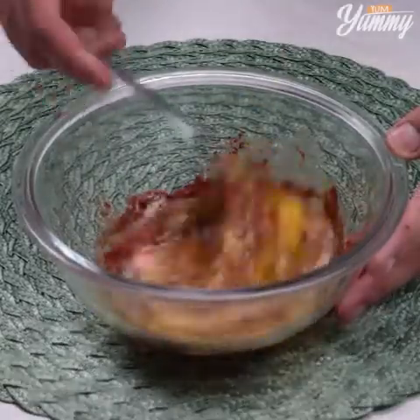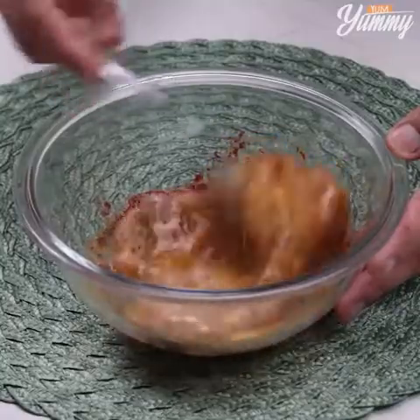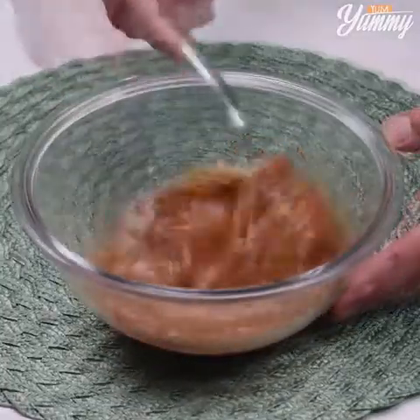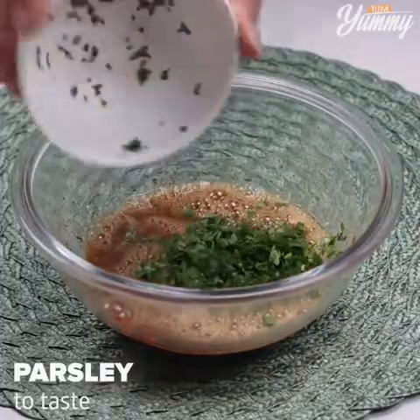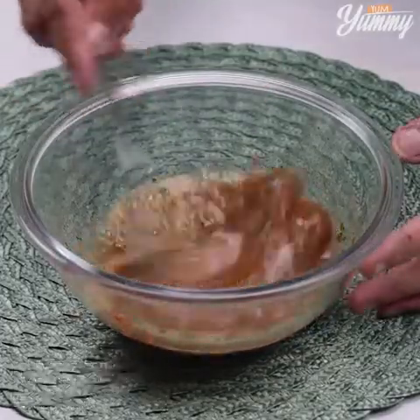This recipe is very easy to make and is incredibly delicious! Make it at home, then come back here to tell me what you thought — I'm sure you'll love it! Next, add parsley to taste and stir it again.